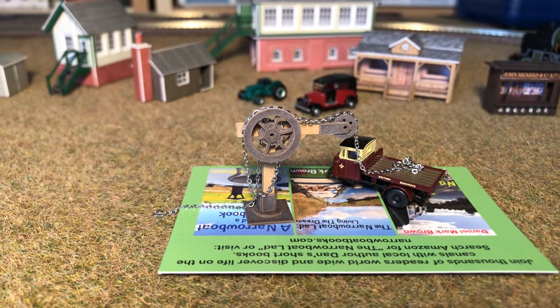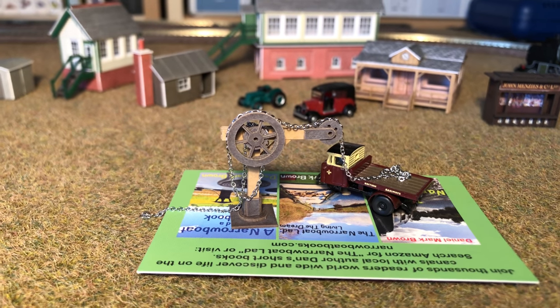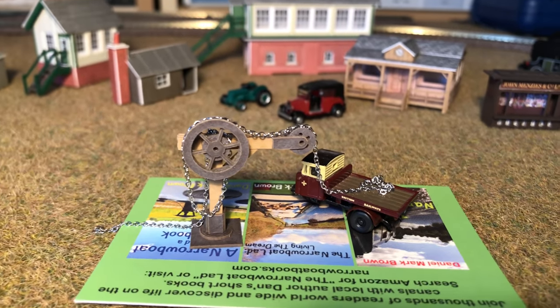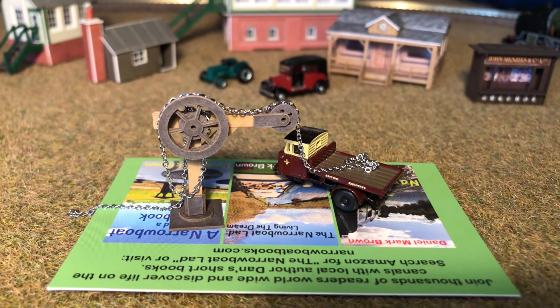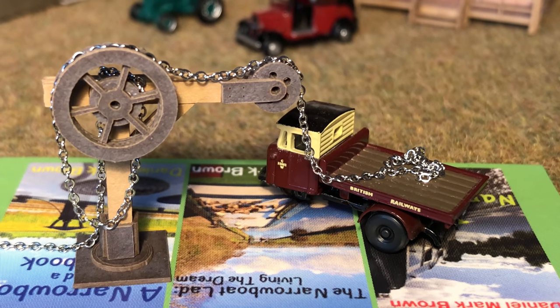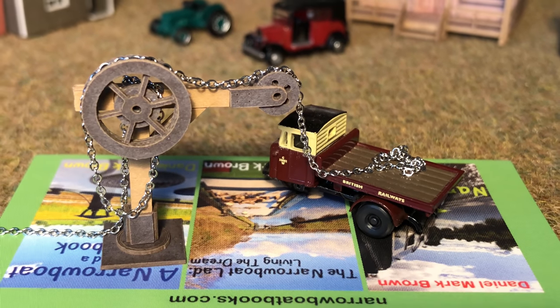As we wrap up I'll just give you a close-up look of what this looks like with some other scenic bits and pieces in the background, and just with a little Oxford die-cast mechanical horse three-wheeler there — absolutely lovely stuff.